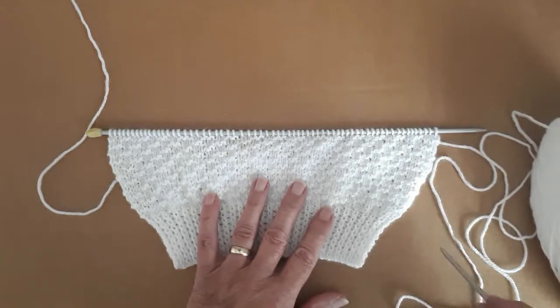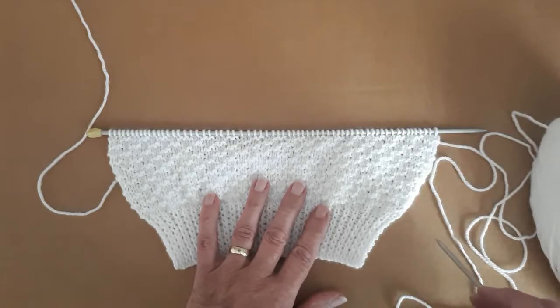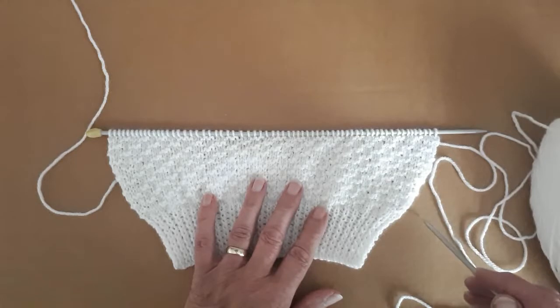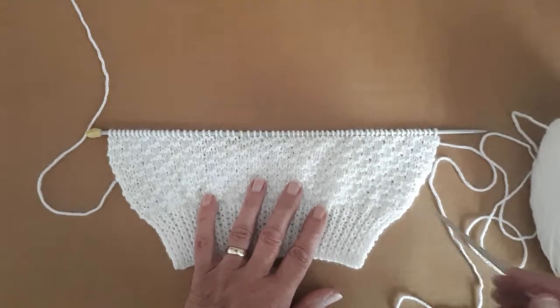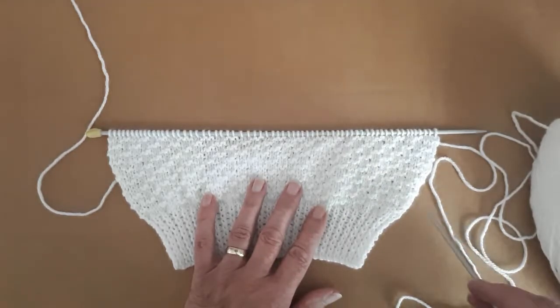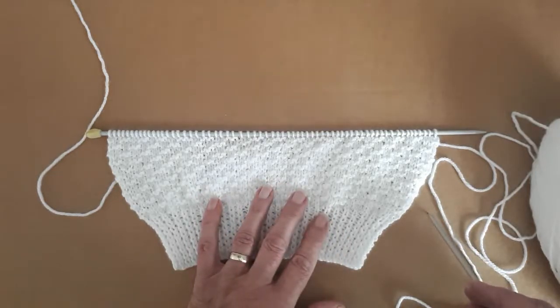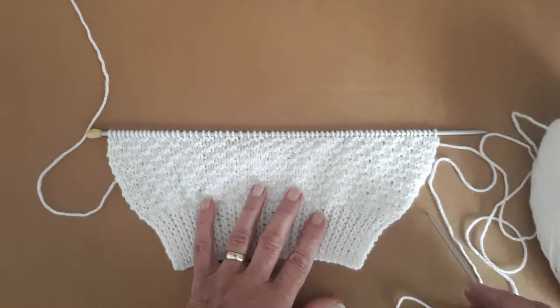I did a video on another channel when I first started putting things up on YouTube, and I started putting other things on that channel as well, so I transferred everything onto a channel with just knitting on, but I left behind a sleeve video I was showing how to do the shaping on the sleeve.